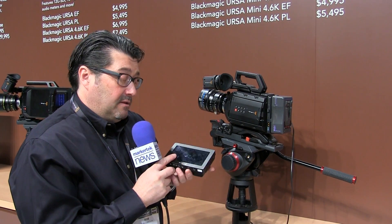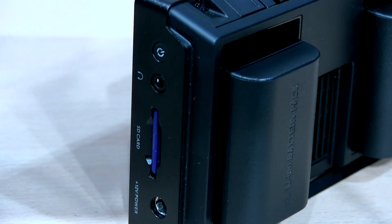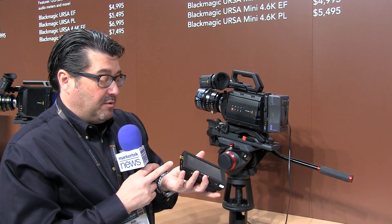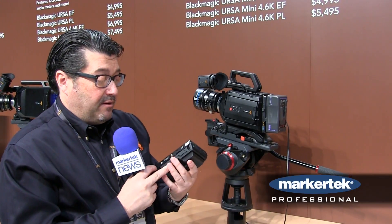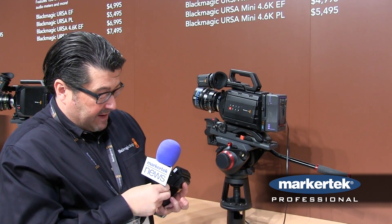In addition, we introduced the Blackmagic Video Assist. The Video Assist is a 5-inch touchscreen, has two batteries in the back, and you can record HD on an SD card. You can use it as a monitor for the mini camera or even the micro studio camera. It has SDI in and out and HDMI in and out, and it has a little stand so you can place it on the desktop if needed.